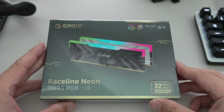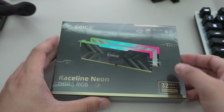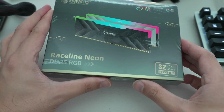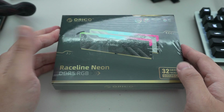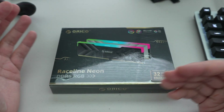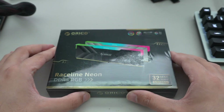Today we're going to be taking a look at the Orico 32 gigabyte DDR5 6000 memory kits. They come with a 6000 CL30 spec — better than your standard CL32 32 gigabyte kit, but somewhere in between the super high-end CL26 kits we're seeing now with really low latencies, though those run at higher voltages.